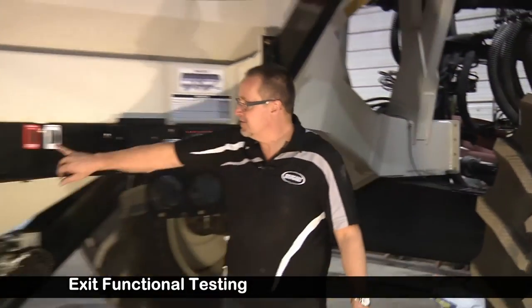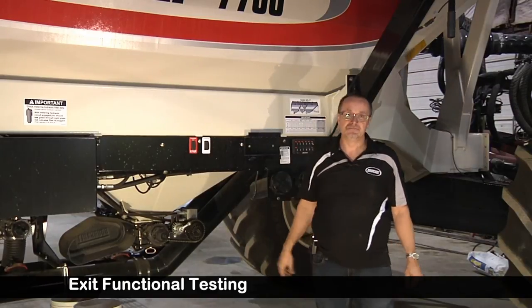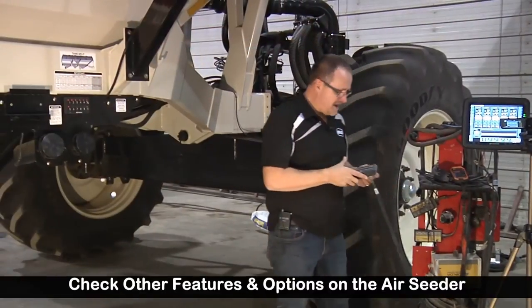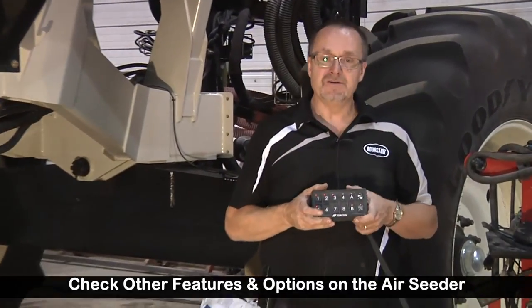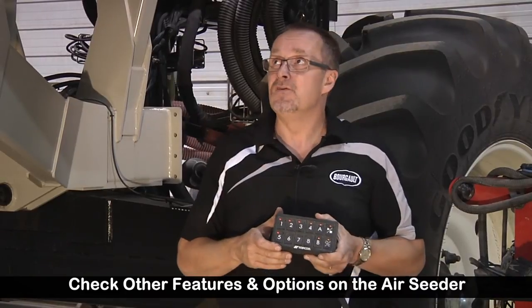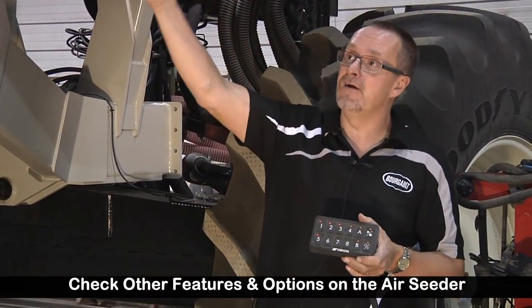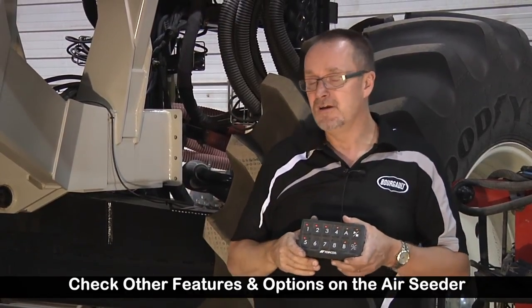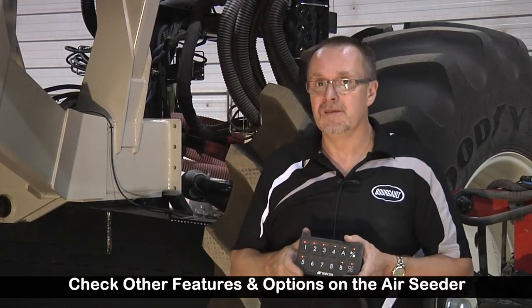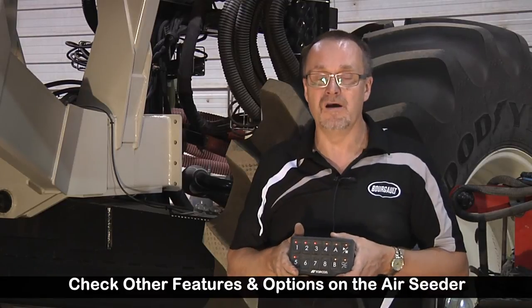Always remember when you're done with all of your testing to hit the stop button — that'll divert it back to the fans. One of the last things you want to verify is all of your other functions such as NH3 control, your liquid control, your conveyor, swings and raises and lowers operation, and your bag lift if equipped. If you have an auger, you want to practice that in an open area of the yard.